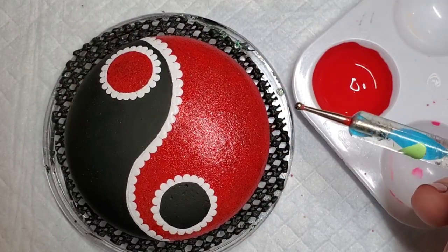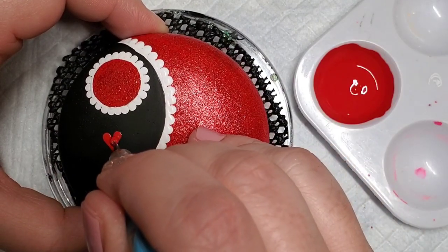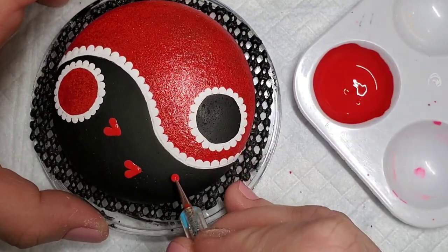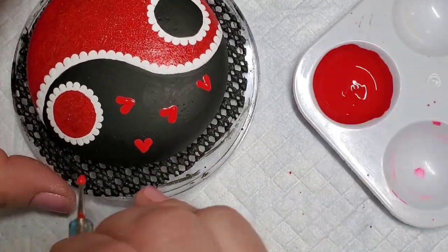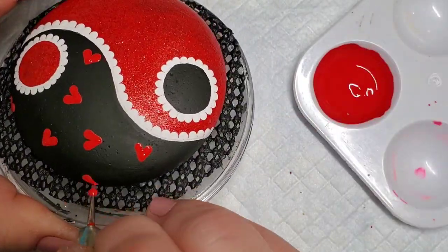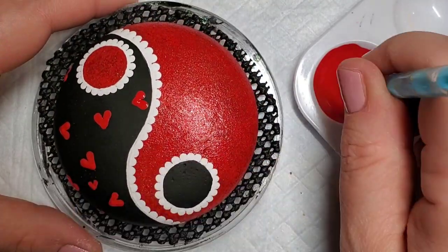Next I'm going to take this nail dotting tool and the red paint and go ahead and make some hearts on the black side of the design. Using a dotting tool, you just start with one dot and drag it down and then another dot and drag it down — that's how I'm making these hearts. These are the largest hearts on the design. Then I'm going to size down with the other side of this dotting tool and then another smaller dotting tool to add even more hearts to the design.